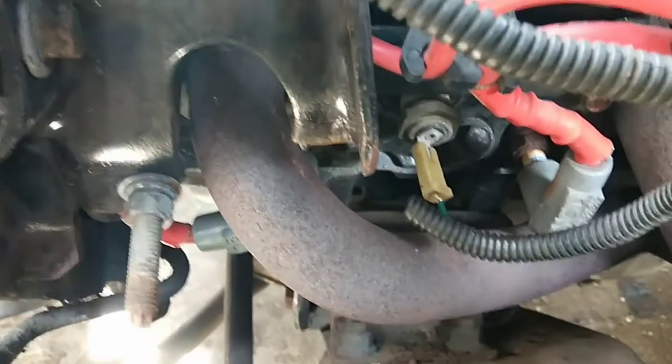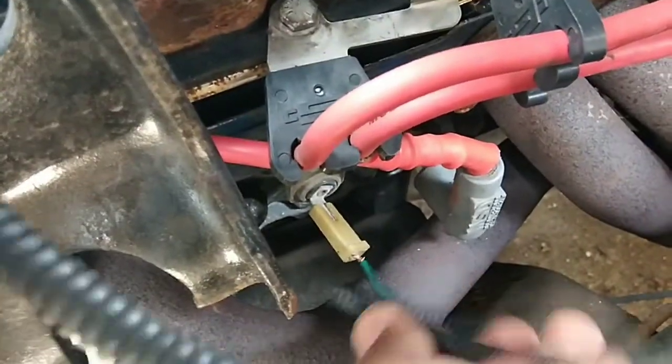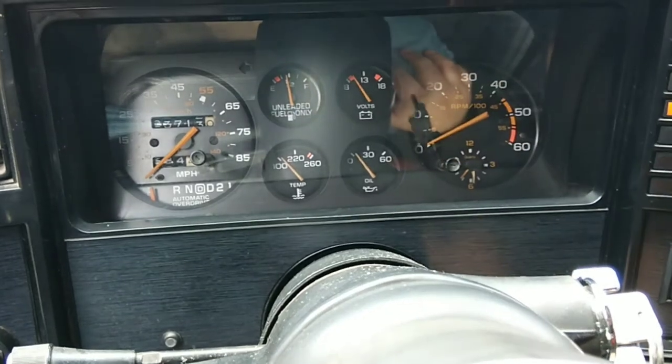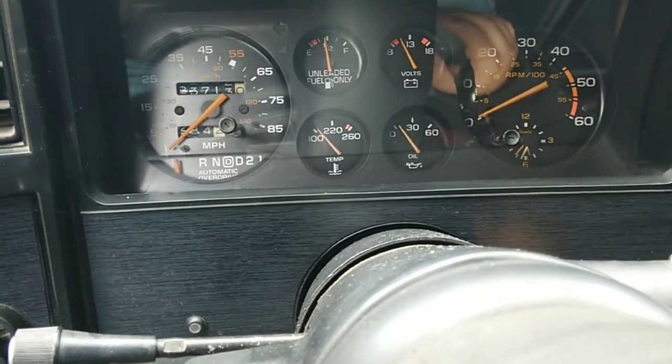I got the wire back on there nice and tight. Now I'm going to turn the key forward — and now I'm sitting right above 100. I know it's working now.